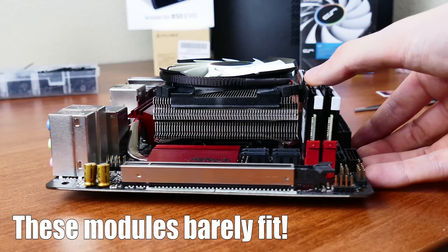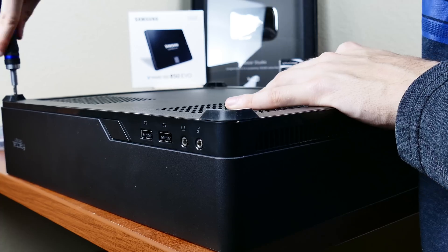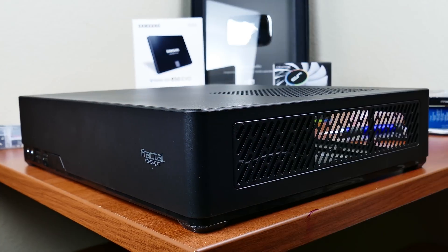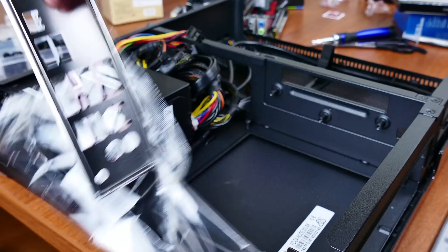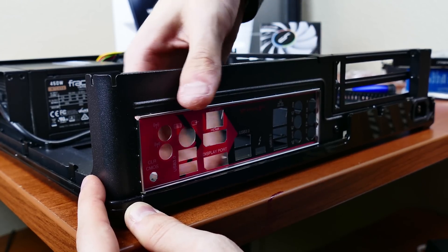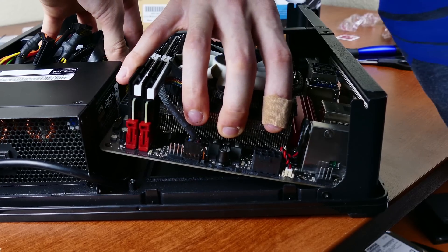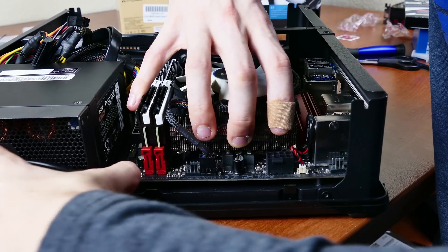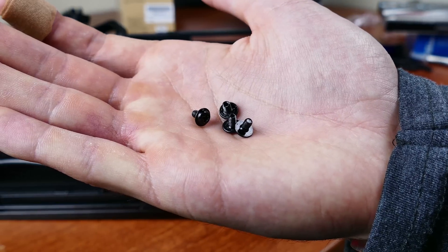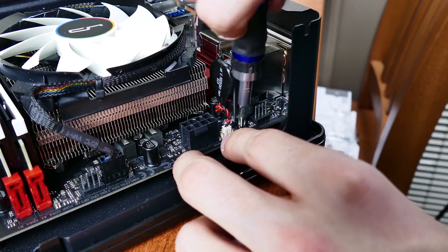Now it's time to open the Node 202 and install the core of our build. Four screws underneath hold the roof in place — remove these and set the cover aside. Install your motherboard's I/O shield into the long rectangular cutout at the back of the case; start from one corner and work your way around. Now slide your motherboard gently into the case using the four standoffs and the rear I/O shield as guides. Once lined up, secure the board to the case using the four included motherboard screws. At this point, let's start wiring the smaller cables included with the front I/O of the Node 202.